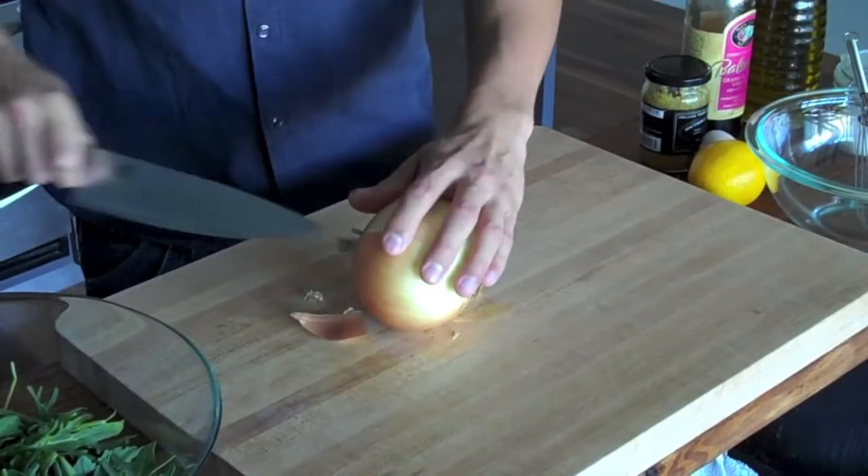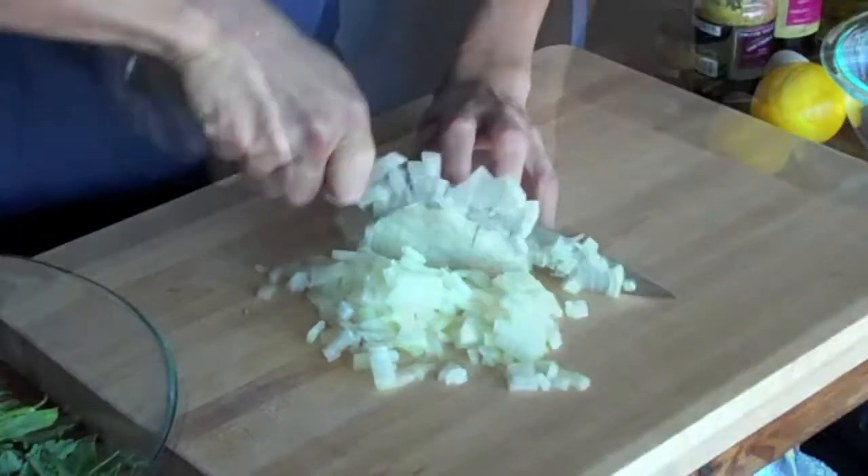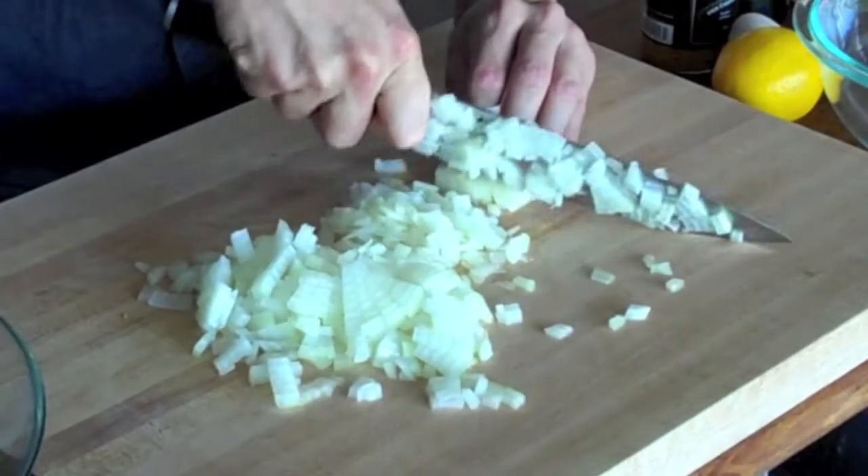So we want to start by caramelizing our onions, so we want to quickly mince up our onions and get them in the pan on the stove. I only need to mince about half of a baseball-sized onion. Let's head back to the stove and start caramelizing our onions.